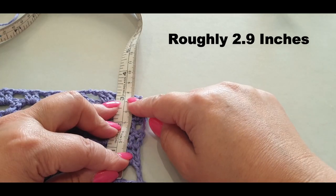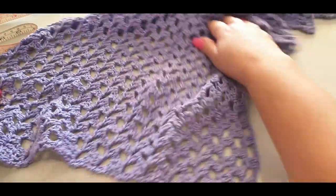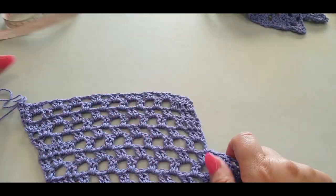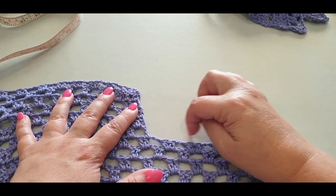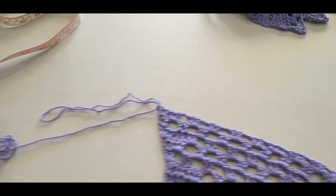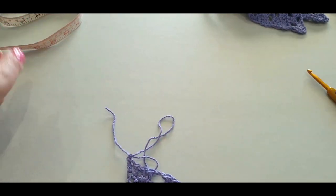If it's too big just take one row off; if it's too small do another couple of rows. We will also be doing a little border on the neck edge which will fill up that area. For now, pull up a loop and give your work a cut — but make sure you're happy before you cut it.